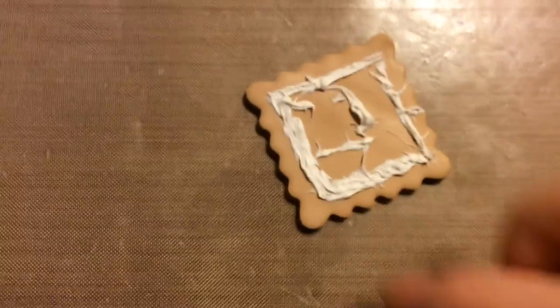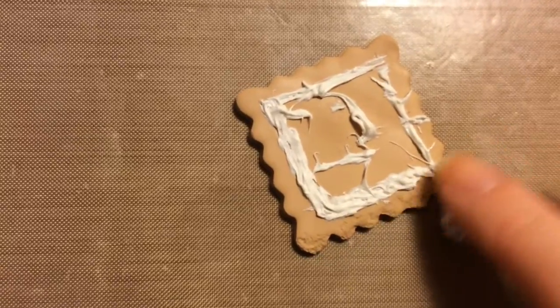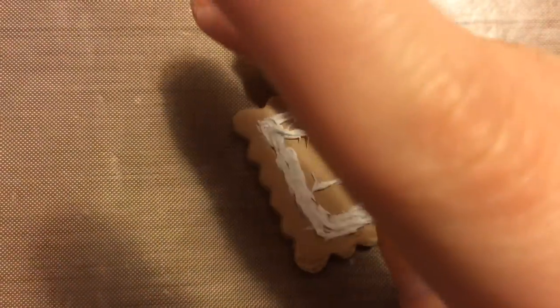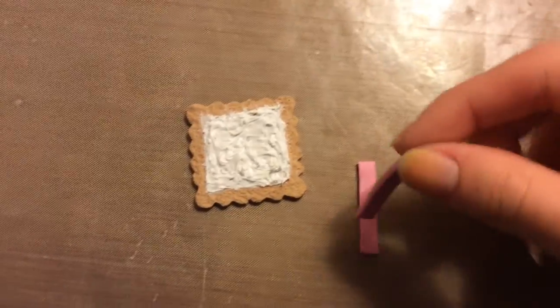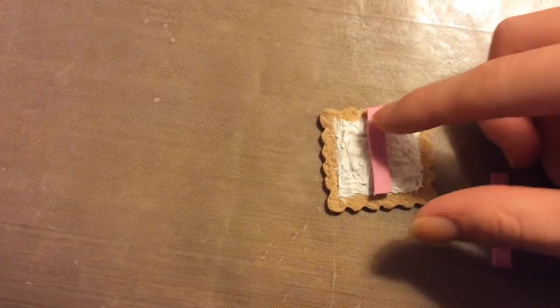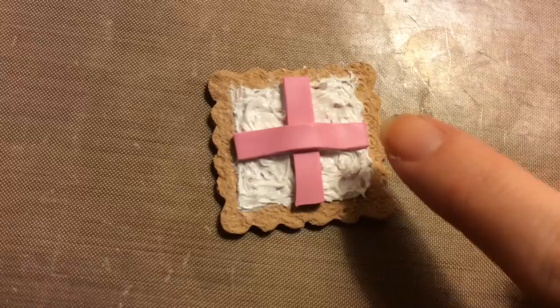I forgot to texture it, but you want to do this probably before you put on the frosting, so I am texturing with a foil ball. So I filled in all of the frosting, and now you want to cut out two strips of pink clay and just put them on the cookie — one vertical and another one horizontally — and then this is how it's supposed to look like.